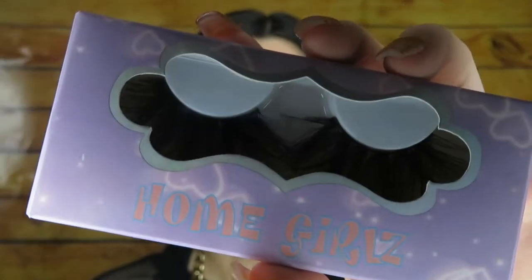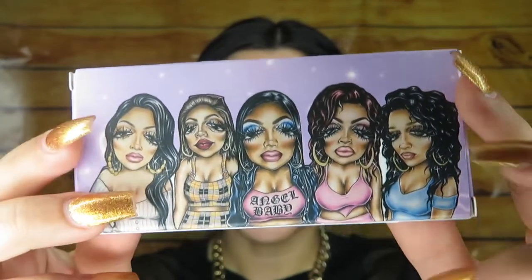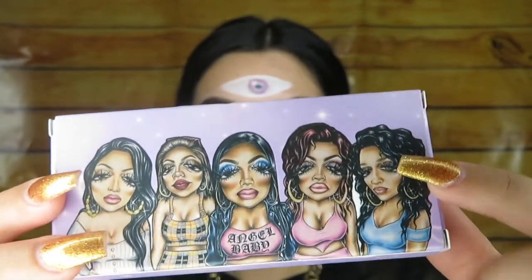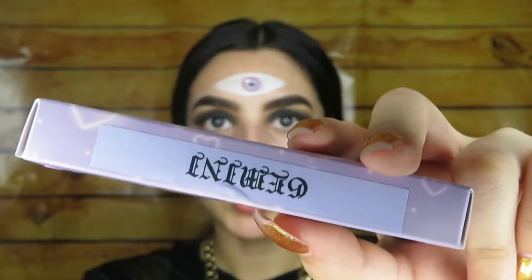And put on the lashes. For my eyelashes I'm going to be using the Homegirls lashes, and I fuck with this packaging so much — look how cute this is, I love this packaging, I'm never throwing this box away. These are in Gemini and I love how the print is in Old English, I just fuck with the whole thing.